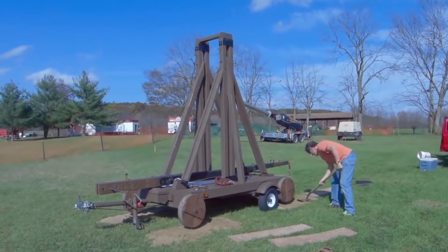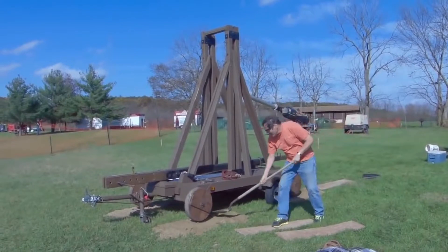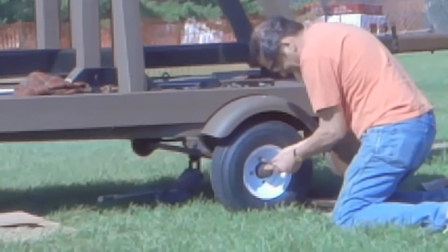Our first step is to make sure the ground is level. In this case I'm going to use a little bit of sand to level underneath the wheels. It's then going to be sitting on pieces of plywood.